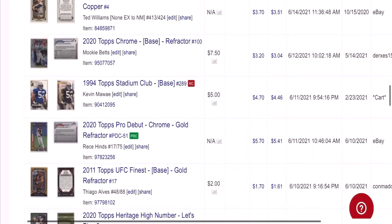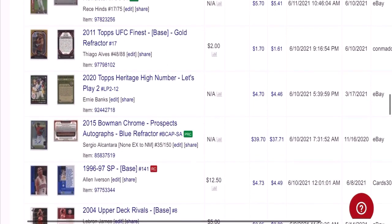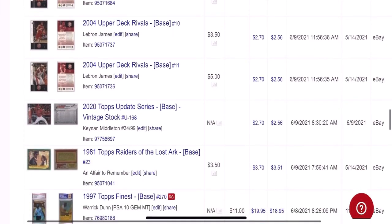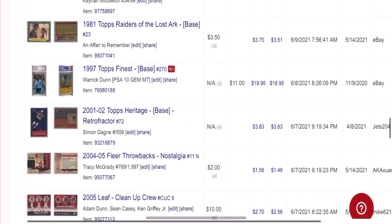These are cards you can find for like $1 or $2 because nobody really knows about them. Here's an autograph rookie of Sergio Alcantara — I bought this out of a dollar box at a card show and sold it for about $40, $37 after fees. More LeBron James cards. Another low-dollar PSA 10 card — Warrick Dunn, bought for $11, sold for $20, net about $8.